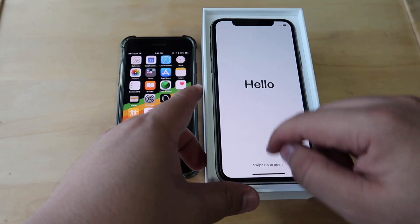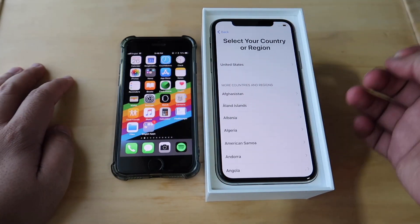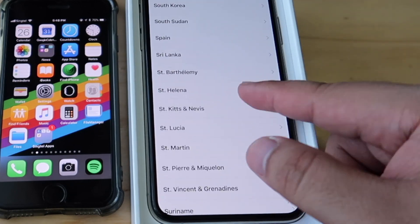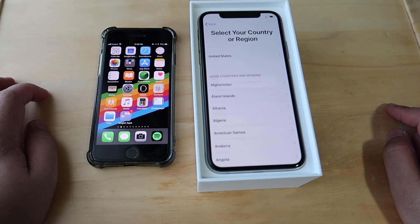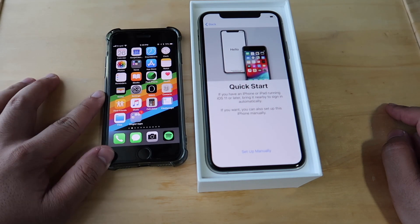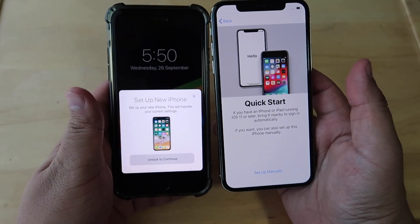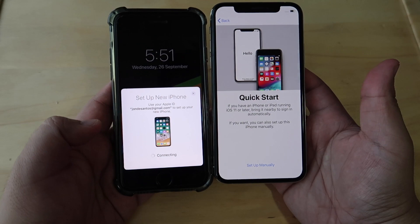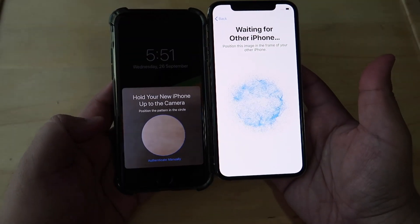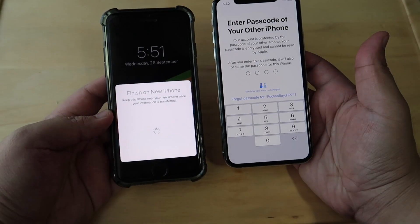First, select the language that you want to use, then select the country that you're currently in. After this, make sure that your old iPhone is nearby your new iPhone. You'll see a notification asking you if you want to set up a new iPhone — just click continue and it will ask you to scan the pattern circle from your new iPhone. Enter the passcode for verification.